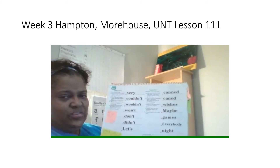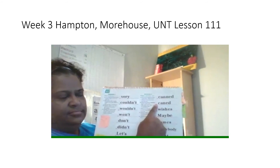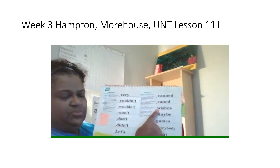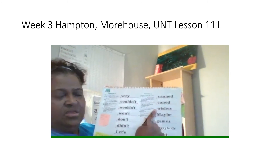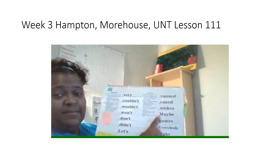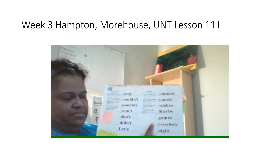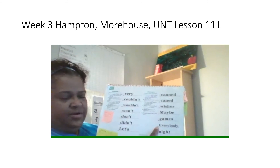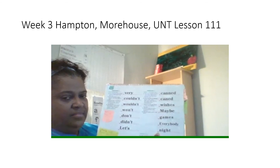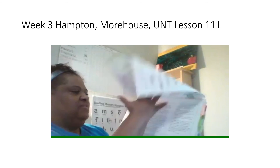Now you're going to read these words the fast way. First word, get ready. Yes, can. Next word, get ready. Yes, cane. Next word, get ready. Yes, wishes. Next word, get ready. Yes, maybe. Next word, get ready. Yes, games. Next word, get ready. Yes, everybody. Next word, get ready. Yes, night. Good job reading all those words the fast way.